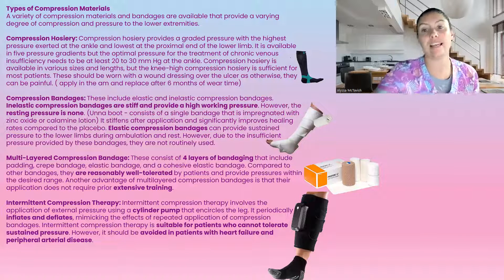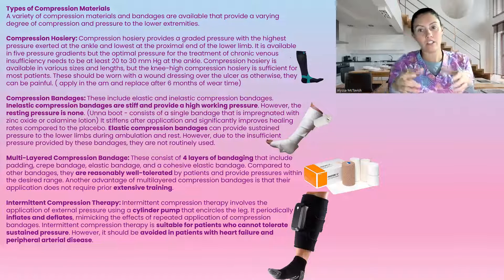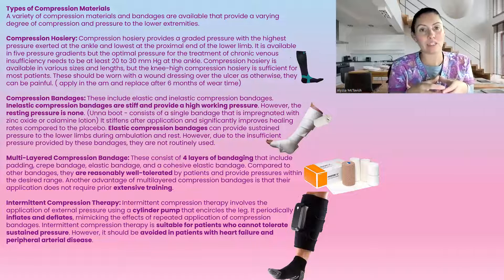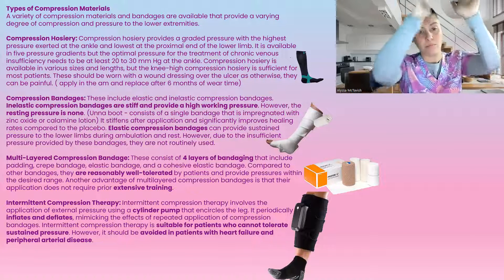Compression hosiery, like you see here, is graded — normally through five gradients. It starts at the ankle with the tightest pressure and loosens up as it goes, which allows the fluid to be pushed up.